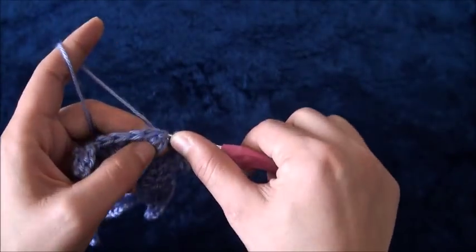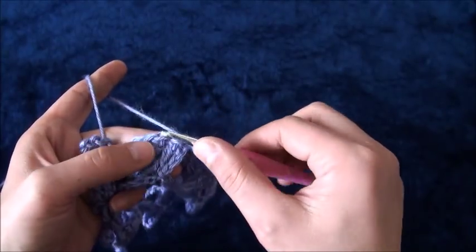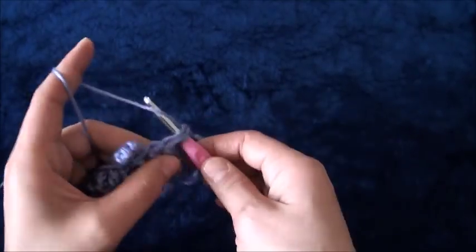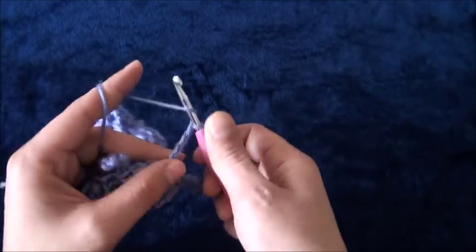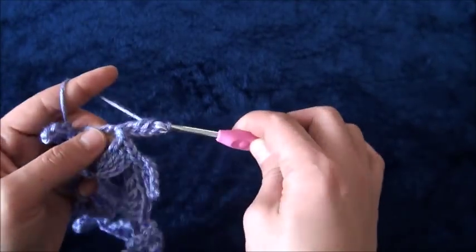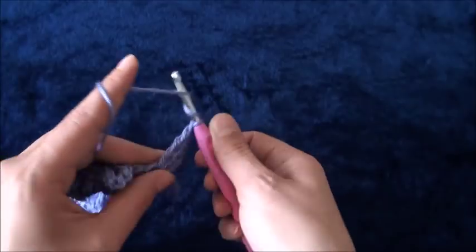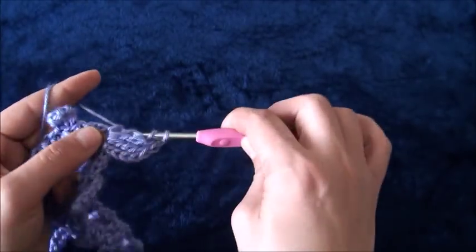Now for row two, through the next two chains I'll make a slip stitch, then through this one chain loop I'll make a slip stitch. Then I'll chain four. Now right here through this one chain loop I'll make two double crochet. Then I'll chain one, then through the same one chain loop I'll make three double crochet.